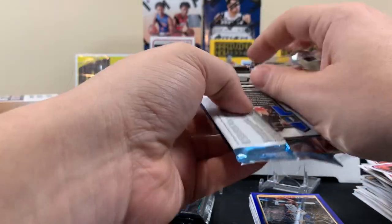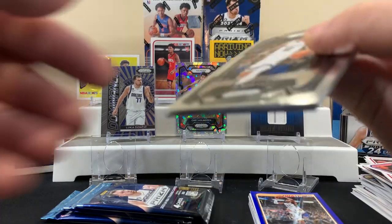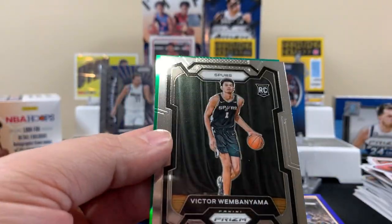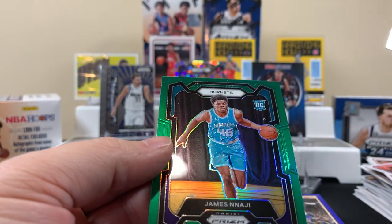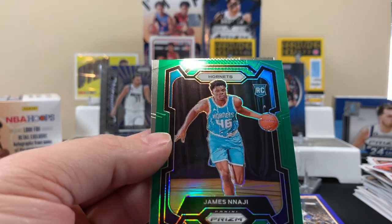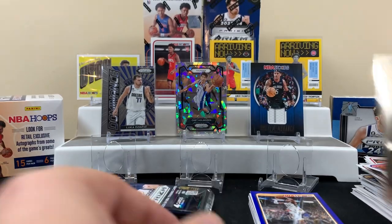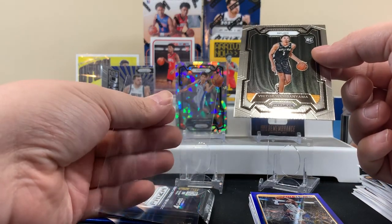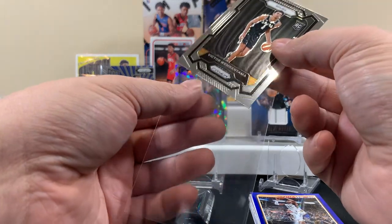Next pack — still on the hunt for Victor, let's keep it rocking. Dude — it's a base card Victor! Still Victor, it's still not bad. There's our rookie green. And a Seth Curry, but yeah at least we got one — it's a base and it looks very nice, very nicely centered.